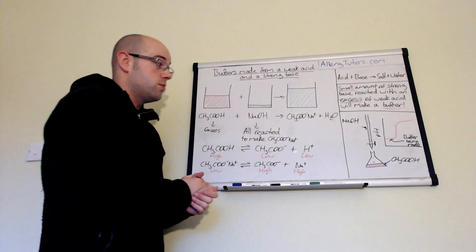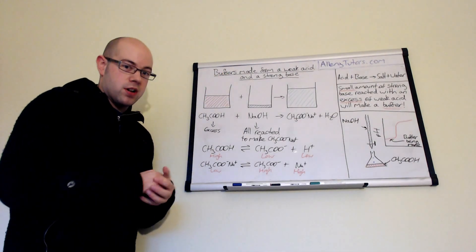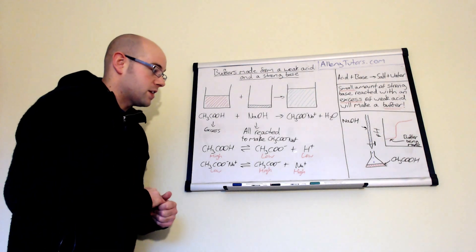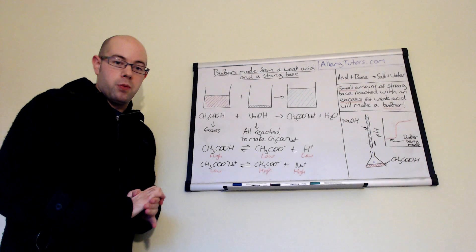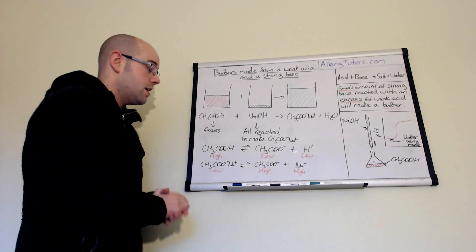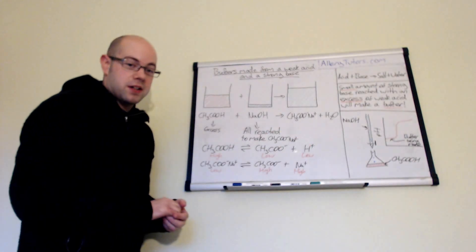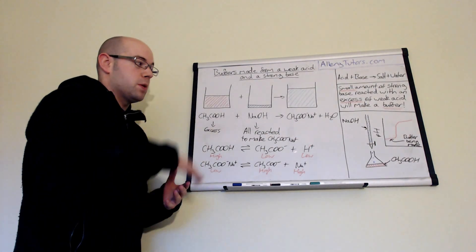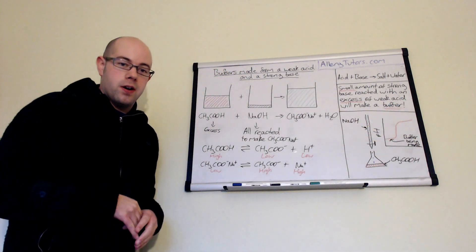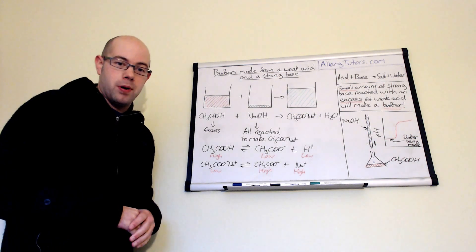That's true when you add small amounts of sodium hydroxide. But as the titration proceeds, you add more and more sodium hydroxide until eventually the buffer will not work. There isn't enough ethanoic acid to replace the H⁺ ions that the hydroxide is reacting with. Eventually the buffer breaks and we get an end point — that's why the pH of our titration shoots up, because we've got an excess of hydroxide ions at that point.